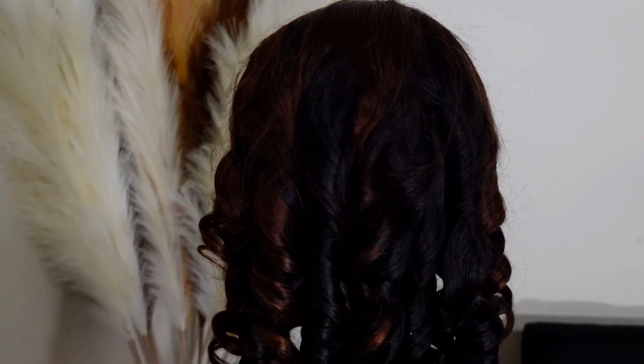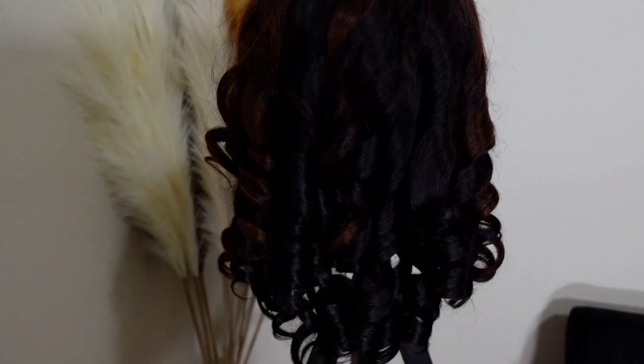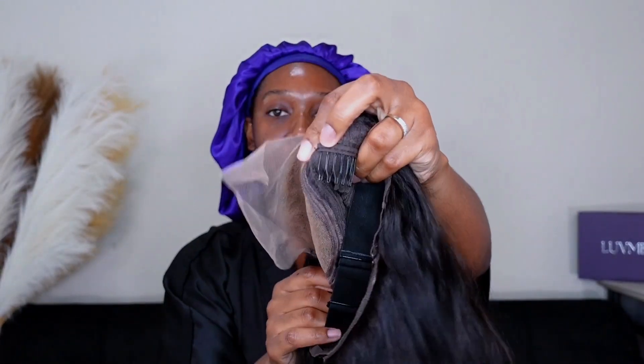She does come with a side part automatically and she also comes pre-styled with these curls. Now, had I combed out those curls, they probably would have given me really full, fluffy, chunky curls — but that's not really what I'm going for today. I really don't know what type of style I'm going for, but I just wanted to show you guys that yes, she does come pre-styled for you.